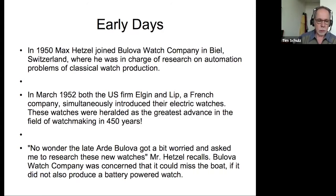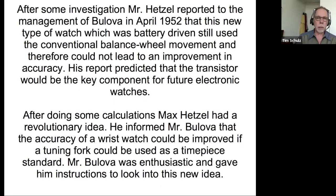In the early days — 1952 — when Elgin and Lip announced their electric watches, Arde Bulova, who was the son of founder Joseph Bulova, was worried about electrohorology and what it was going to do to Bulova. Bulova was having some financial problems at that point, so Arde came to Switzerland. His watchmakers didn't know much about electric balance wheel watches, but they knew that Max Hetzel had an interest in it, so they had him talk to Arde, who gave Hetzel a job to report on these balance wheel watches.